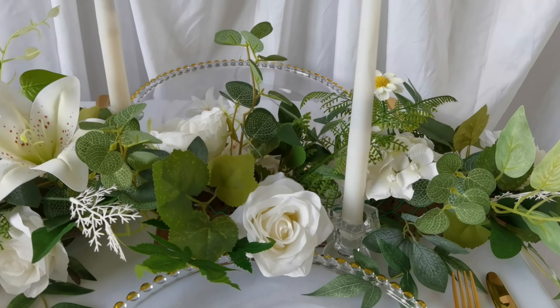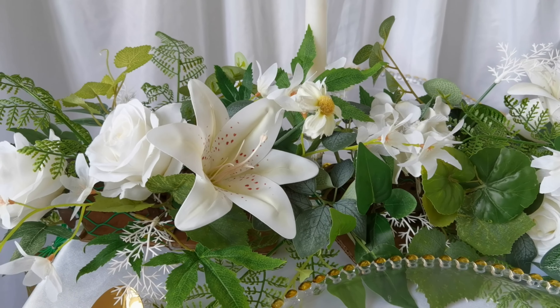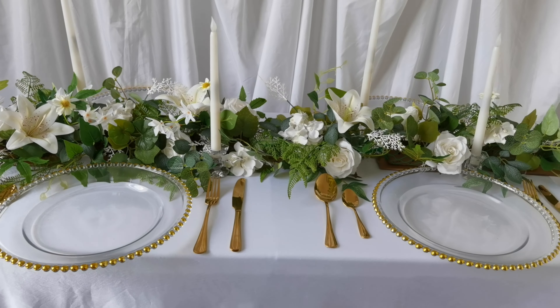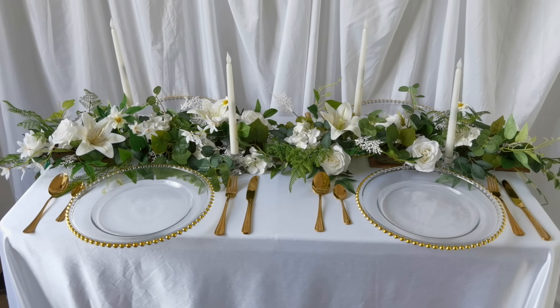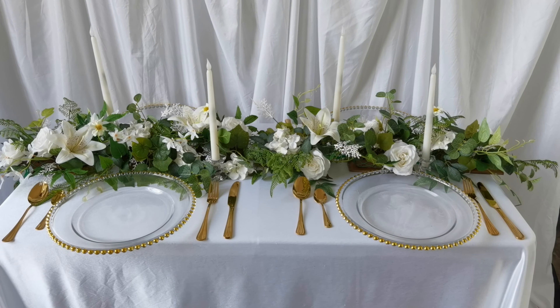This idea is suitable for fresh flowers, but if you are interested in buying these artificial flowers and leaves, you can inbox me via my Facebook page. This is today's tutorial — thank you for watching. Bye!